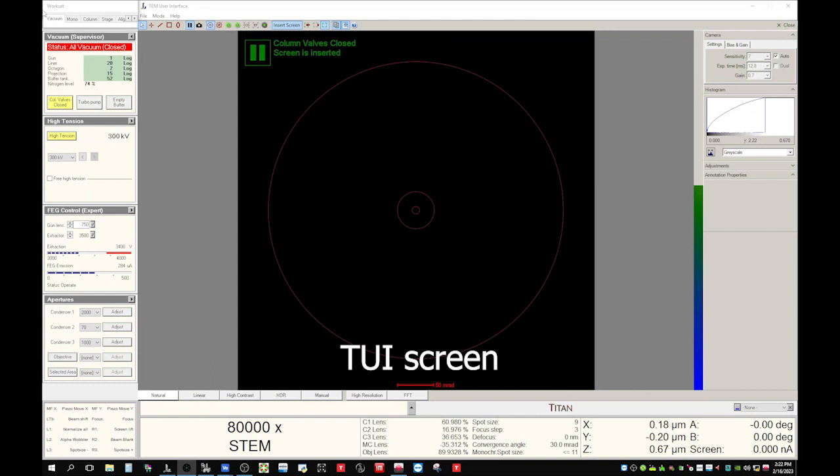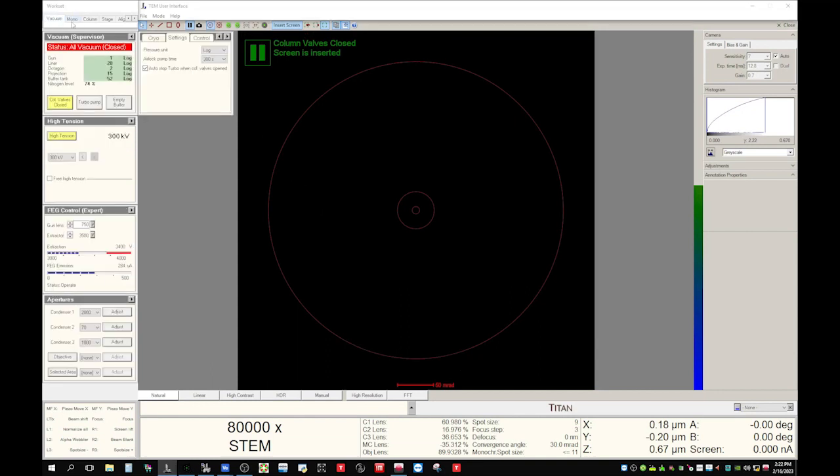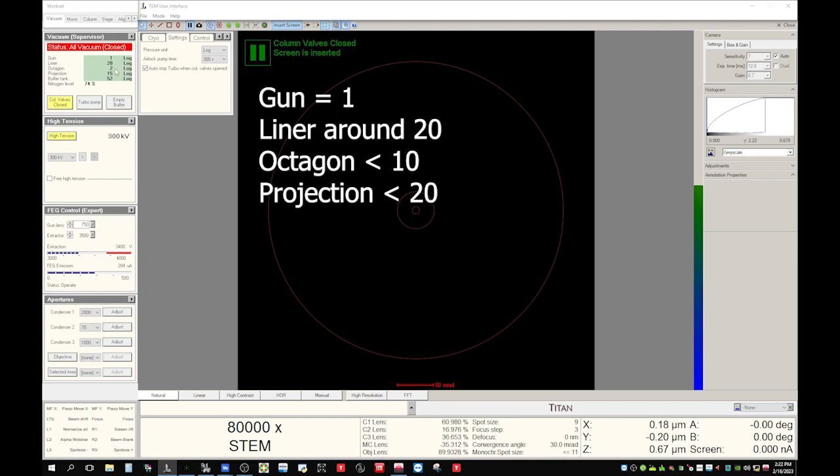First let's check the vacuum. Go to the vacuum tab in the TM user interface and check here. The gun is 1 — that's good. Liner 20 — that's okay. Octagon 2 — that's okay. We mainly want to make sure the octagon is less than 10 so that we can open the column safely. So now let's open it.